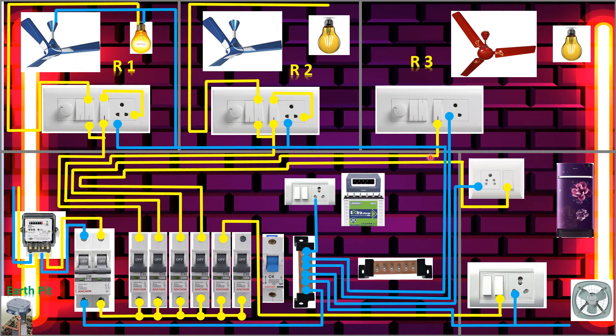The neutral will connect to both the fan and the bulb — I connected both. Now we'll go to the third room. The phase is connected here. Now we'll connect the light and give the phase to the light and the socket — same procedure as in the first and second room. We'll connect the neutral to both the fan and the bulb.